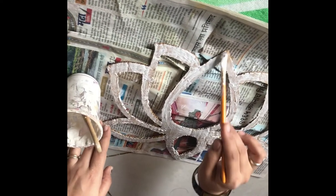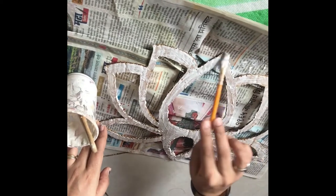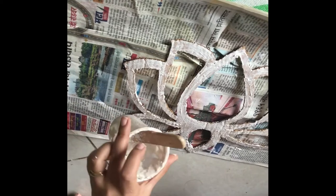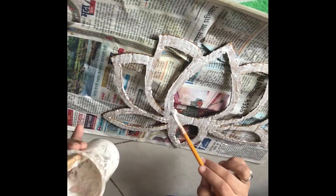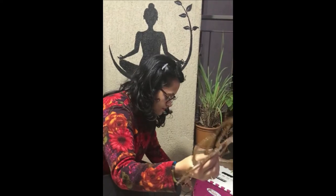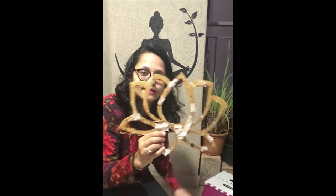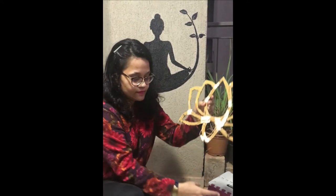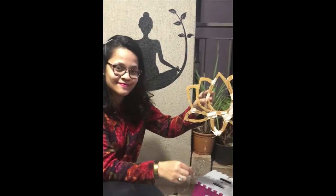On top of the cardboard lotus, I applied a favicol and plaster of paris mixture and let it dry completely. Then I painted it with black oil paint from the front as well as the back. Now let's add charm — I am sticking fairy lights at the back of this lotus completely using cello tape.